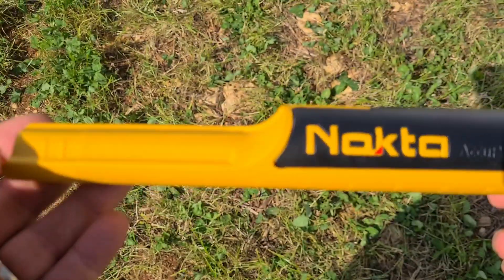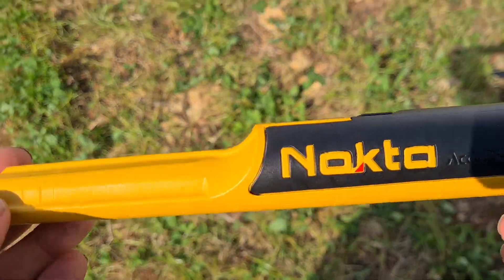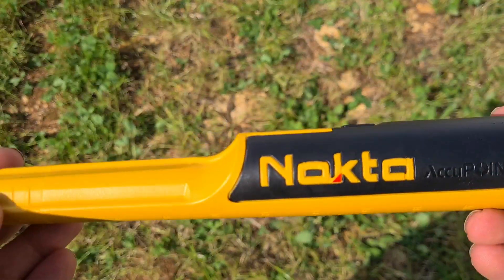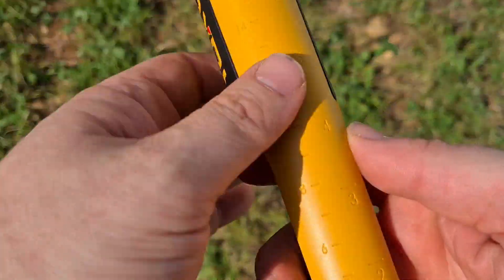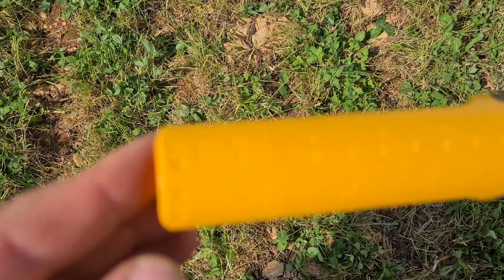But this is the item itself — fetching yellow. I think we're starting to nickname it the banana, the Nocta Nana. Just looking at the physicality of it, you've got a size gauge on the back in inches and centimeters.